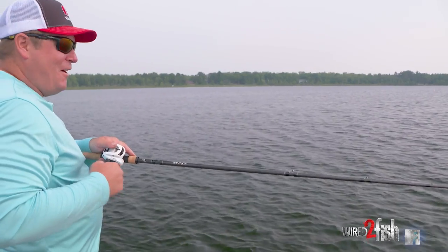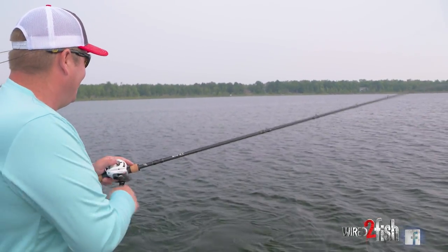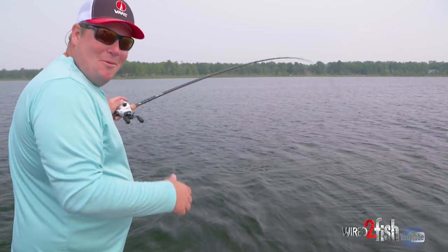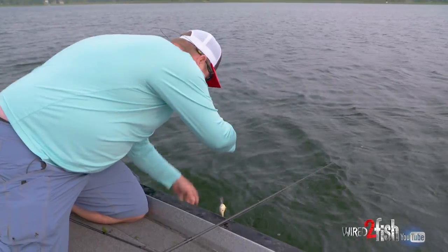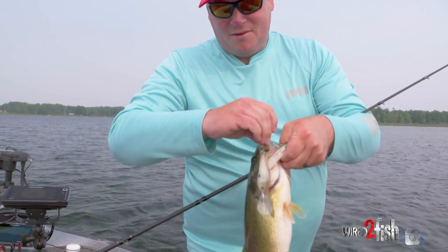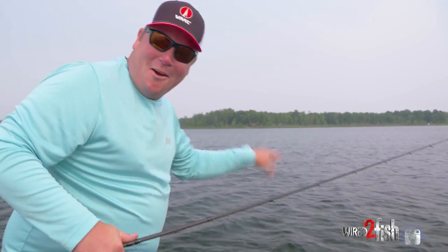I felt the grass and just feathered it — gave it a second to float up over the grass, gave it a couple of cranks, and he creamed it. He's got a buddy with him too — probably a pound bigger, that's how it always works. But this is a nice fish. Summertime cranking. His buddy was definitely bigger, so now I know there's more there — I could see him with my eyeballs.